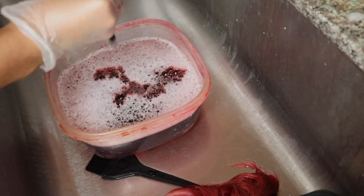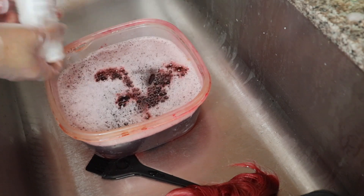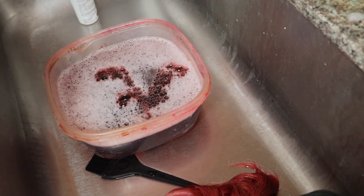I dipped the hair about three or four times because I really wanted it pigmented and I wanted all of the hairs to be equally saturated with the color.